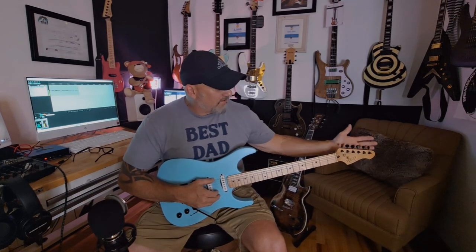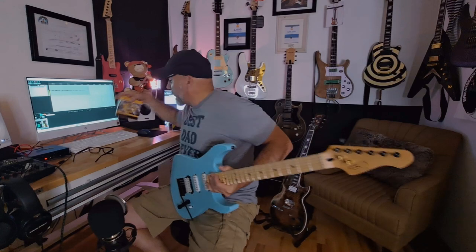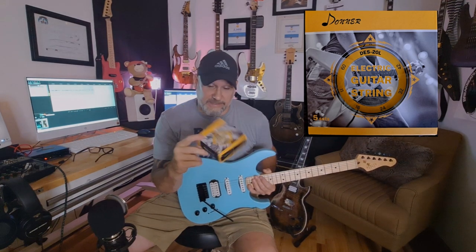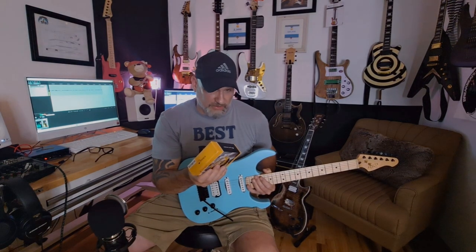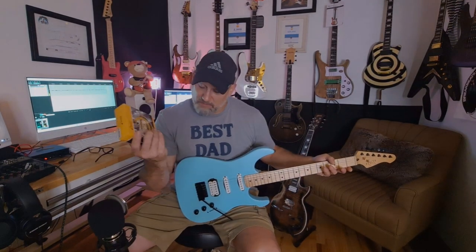Action is now set perfectly. The vintage-style tuners hold tune very well. One strong recommendation: change the strings immediately because the ones that come on it are horrible. I run Donner 9-to-42s now — in my opinion superior to Ernie Ball Slinkies. They're around $14–$15 for a box of five, I haven't broken a string yet, and they always perform. I pass that on because strings can get costly, especially if you're constantly swapping and restringing.